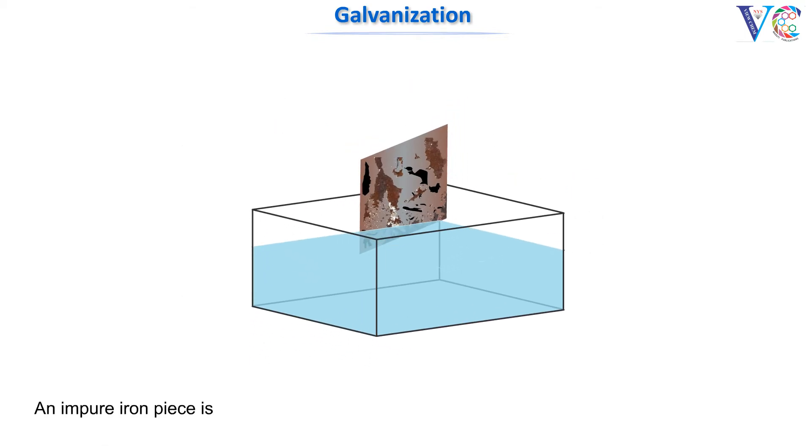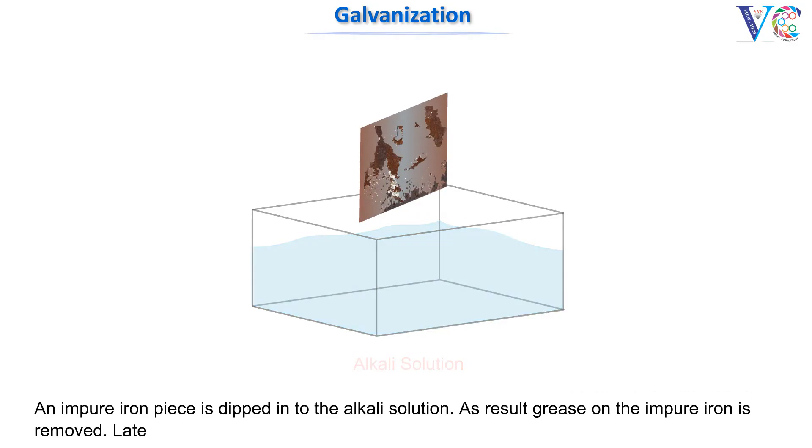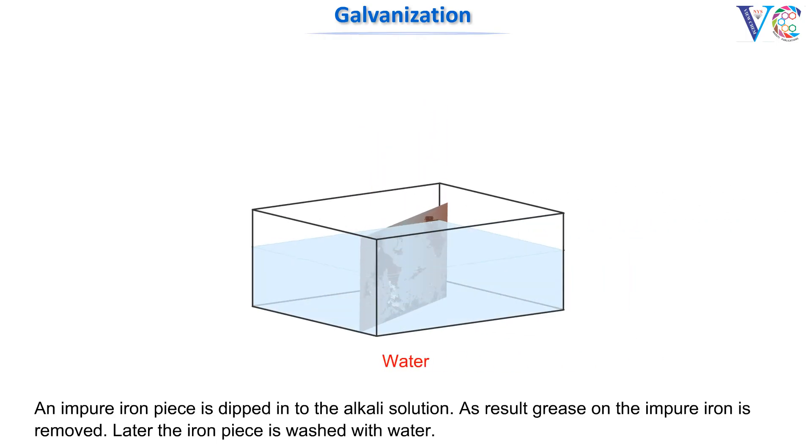An impure iron piece is dipped into an alkali solution. As a result, grease on the impure iron is removed. Later, the iron piece is washed with water.